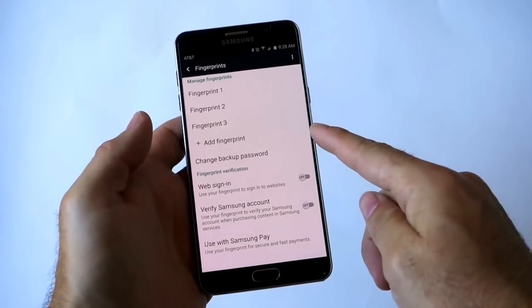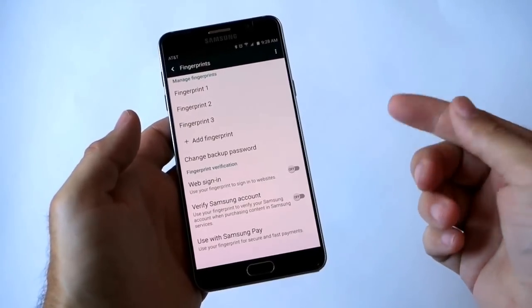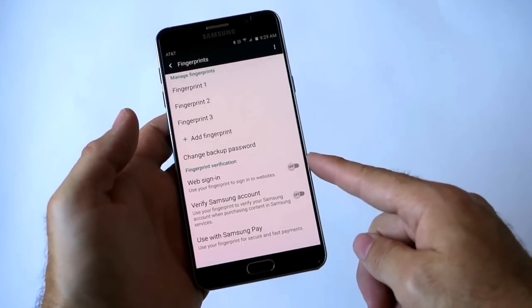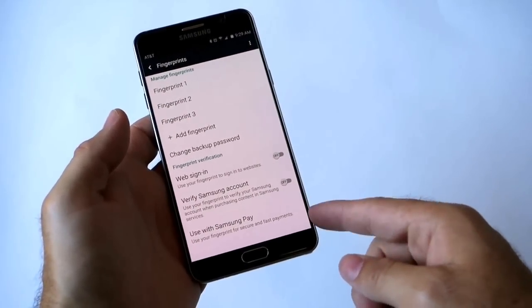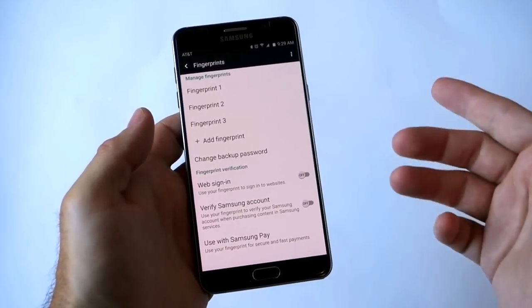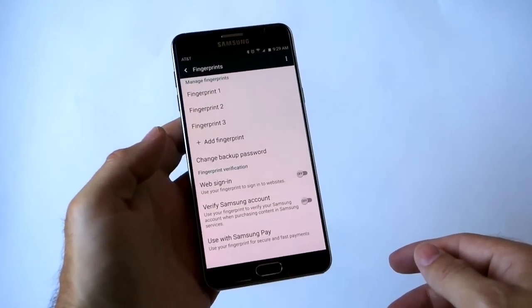You can also add another fingerprint. There is a backup password if you don't want to use your fingerprint or can't. Not to mention options for signing in to websites, your Samsung account, and Samsung Pay. You can press on any fingerprint and delete or re-add it if it's not working as well as you'd like.